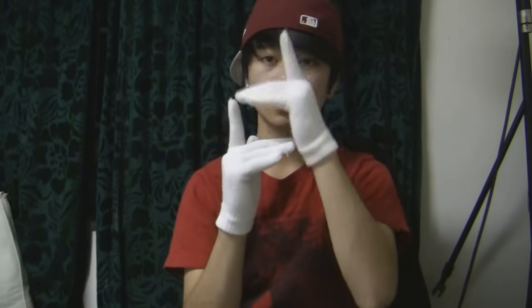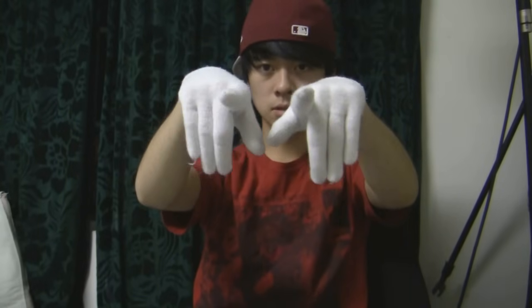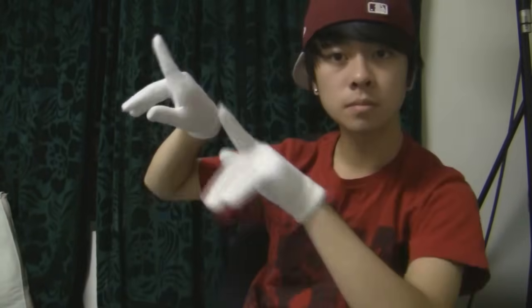For now, just start with right angles. It's like your pointer just pointing out and then these last fingers are facing down like this. It's really nice to tuck your thumb right over here so you can't really see your thumb. This is one of the most basic angles — remember these.